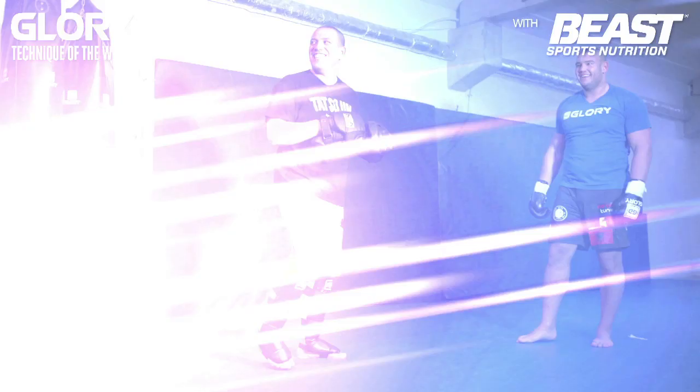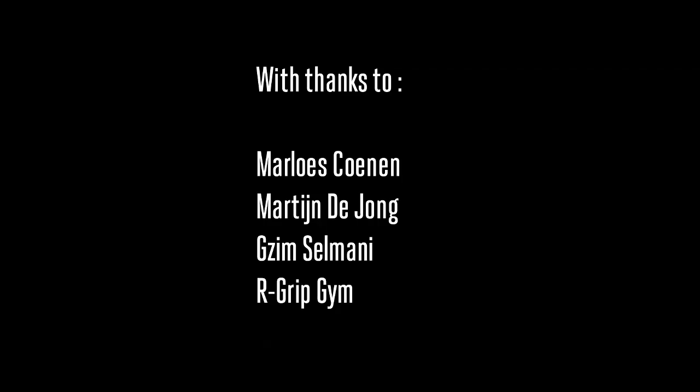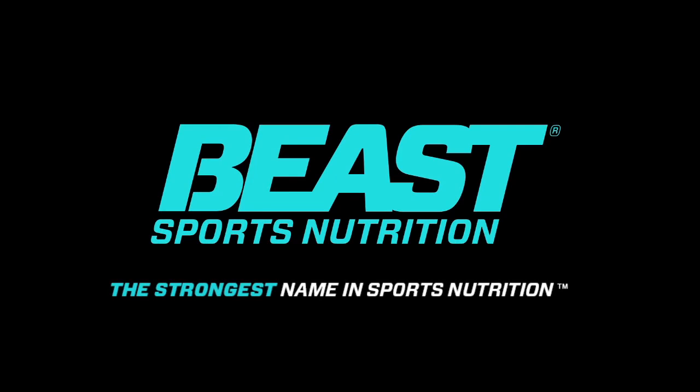So guys, train hard and come back next week for a new technique.